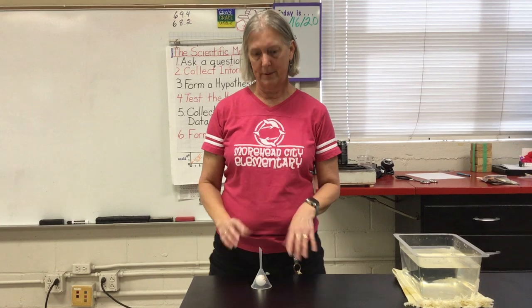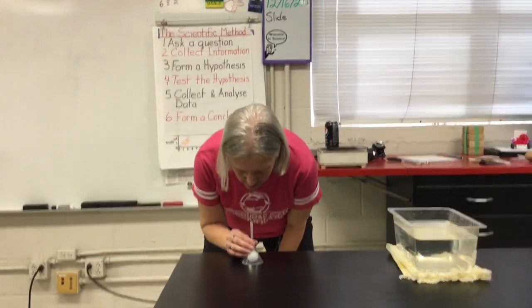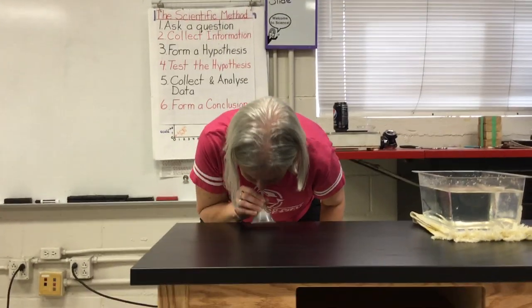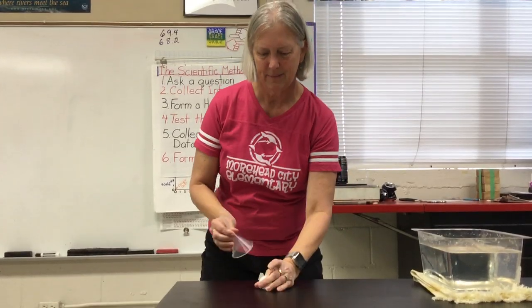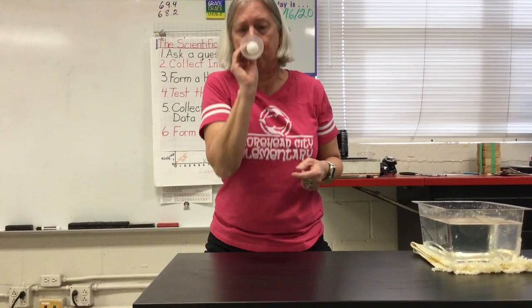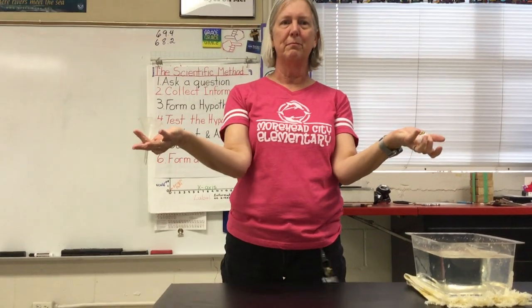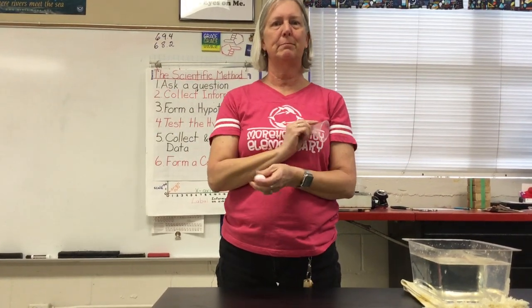Let me try that again. And there you go — air pressure helped me pick that ball up.